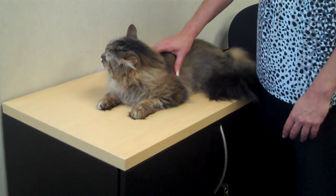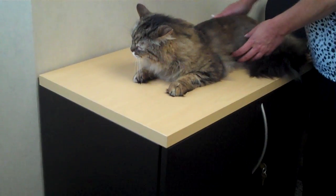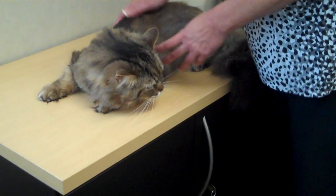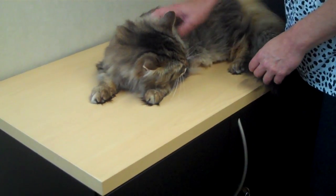Now you may notice that Stevie is not a long-haired cat on his body right now, because I choose to keep him clipped about once a year. I shave him in a lion cut and it's about three months grown out right now, but it keeps him a lot more comfortable. His fur tangles very easily, so it's just an easier situation for both he and I if I keep him clipped.